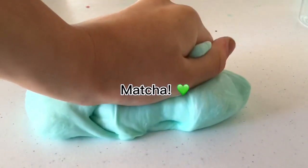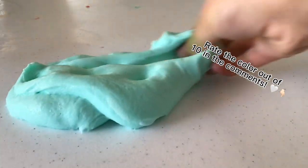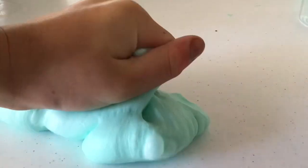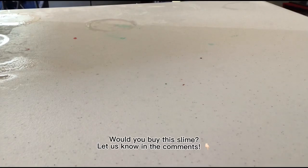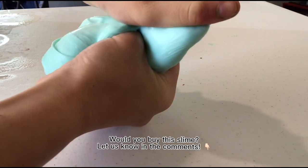Matcha Bubble Tea, it's $8 for two. Rate the color out of 10 in the comments. Would you buy this slime? Let us know in the comments.